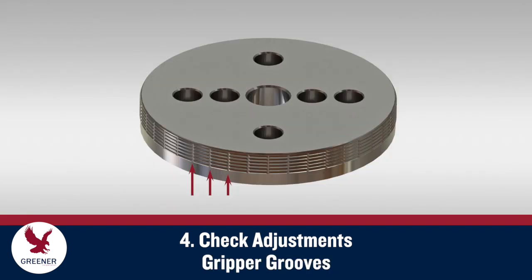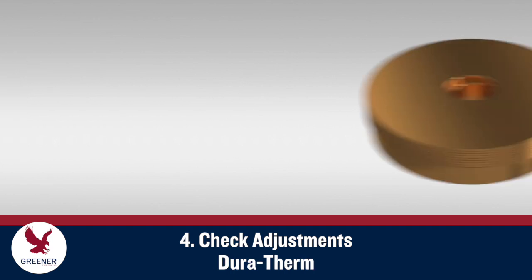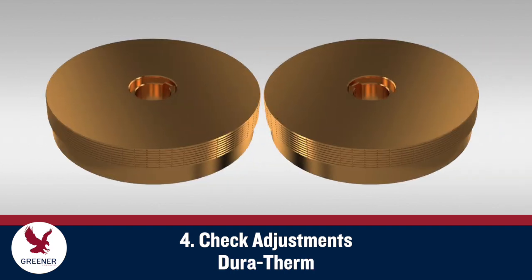If problems still persist, install finwheels with gripper grooves for the first leading pair. Gripper grooves provide extra tension to prevent slippage and tracking issues. Some flexible packaging materials are poor thermal conductors, such as paper and some thicker structures. For these applications, finwheels made from duratherm provide more consistent, responsive heat transfer to prevent temperature fluctuations that cause sealing and tracking issues.